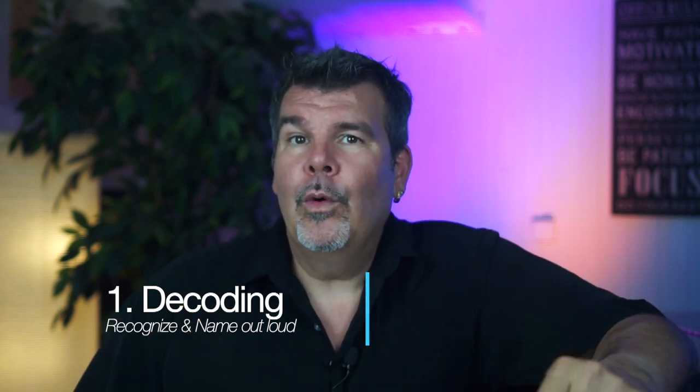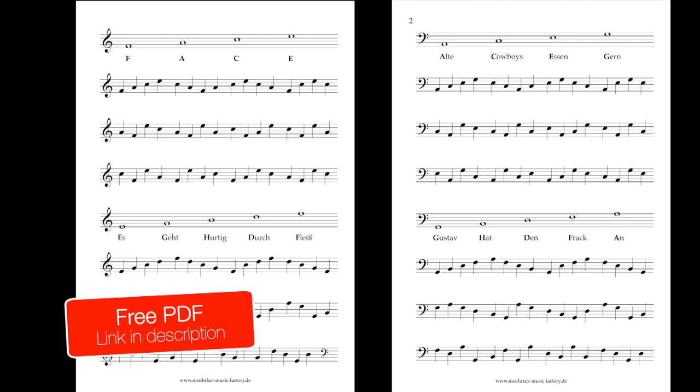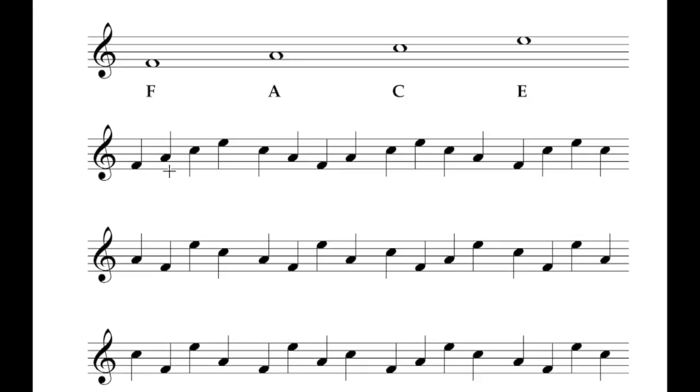So let's get into the first exercise: recognizing and naming notes without thinking about them, comparable to the spelling exercise of an elementary school pupil. The exercises are structured so that the notes on the lines and the notes between the lines are practiced separately, and that's for both clefs. You should practice these exercises until you can perform them under 30 seconds. I've done these exercises with many young beginners and it usually takes them 8 to 16 weeks to perform an exercise under 30 seconds.